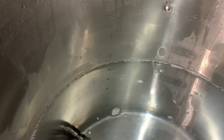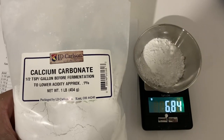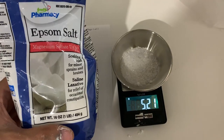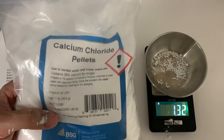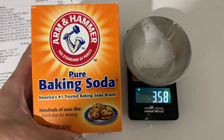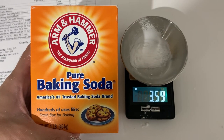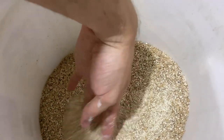We first collect around 5.6 gallons of distilled water and get ready to add brewing salts. We measure out 6.8 grams of calcium carbonate, 5.2 grams of magnesium sulfate, 1.3 grams of calcium chloride, and 3.6 grams of baking soda. We add the brewing salts into the water and then mill our grains to a fine crush.